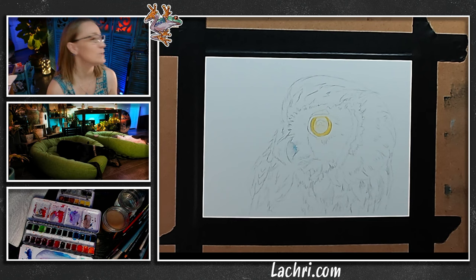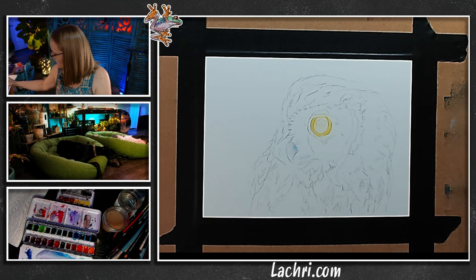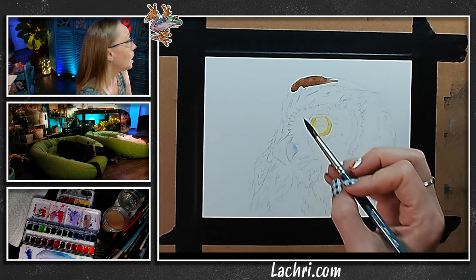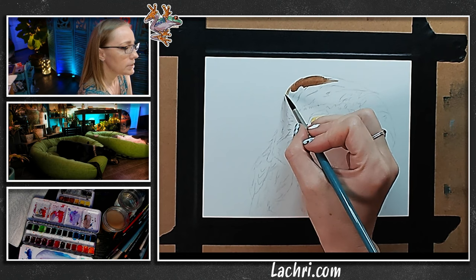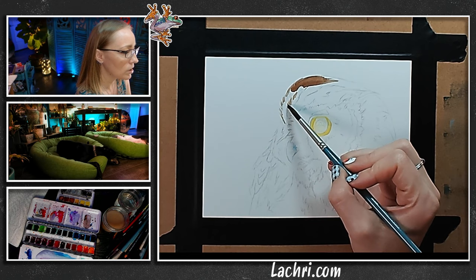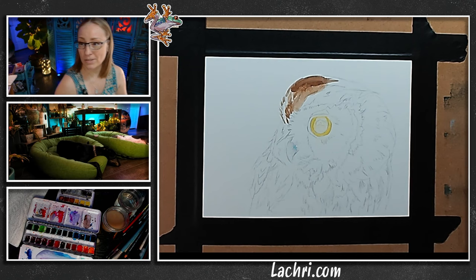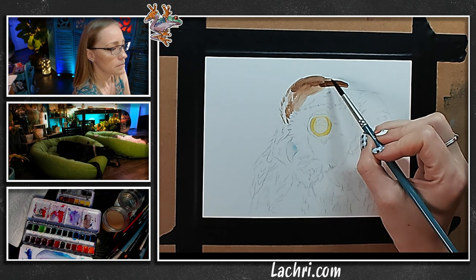The nice thing is when you plan on going over something like this with colored pencil, I do not have to be very good with the watercolor. I can be pretty bad at watercolor and still make it look amazing because the colored pencil will fix anything I screw up. The great thing about doing the underpainting with watercolors is it saves a ton of time. So let's go ahead and start pulling up some browns — I just need to get that fairly dark. Normally when you work with watercolor, it's going to be a lot easier if you work flat on a table.